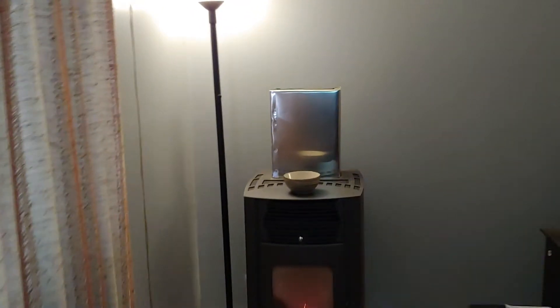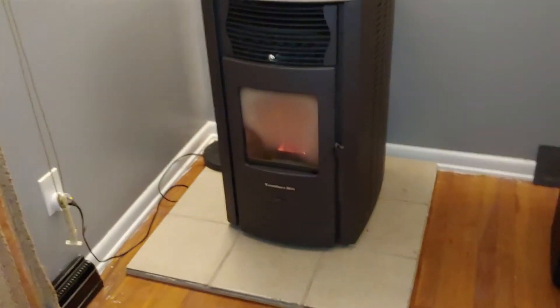Hi, so this is Casey's Crazy Ideas. Welcome back. This is a quick video for a pellet stove.